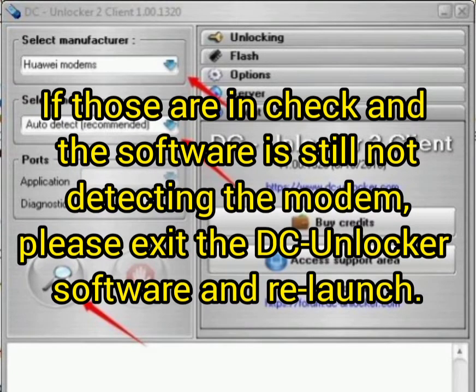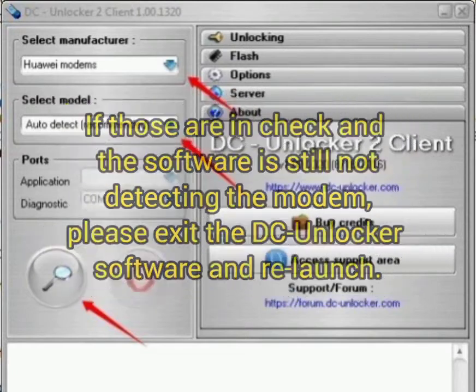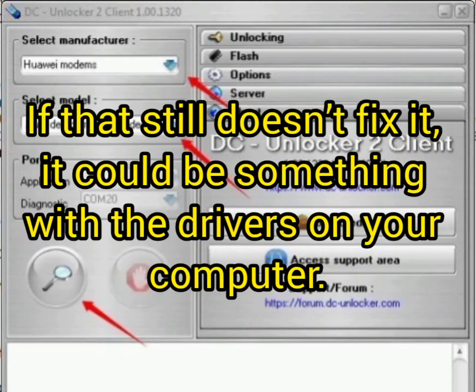If those are checked and the software is still not detecting the modem, please exit the DC Unlocker software and launch it again. If the problem still exists, it could be something with the driver on your computer. You can check if your driver is up to date.